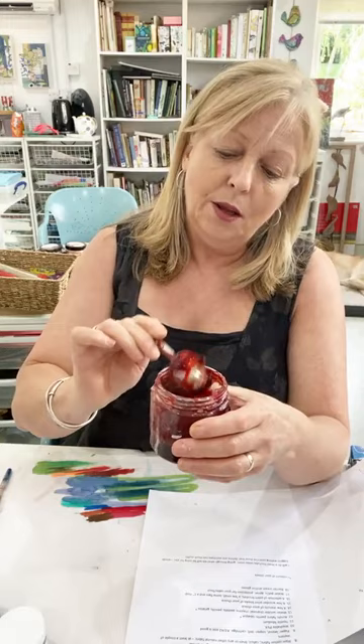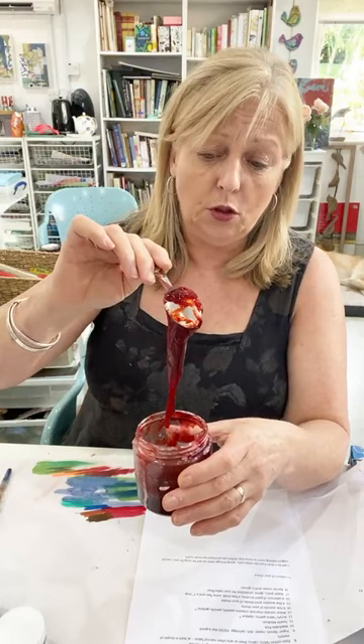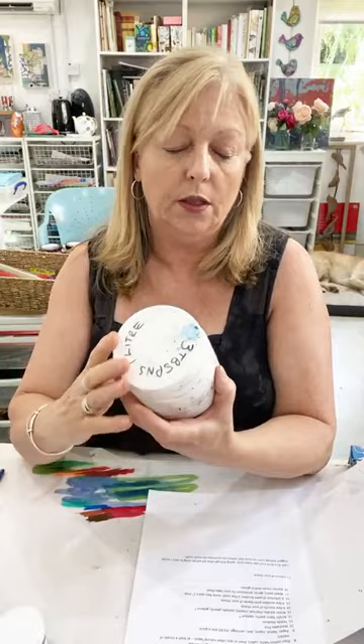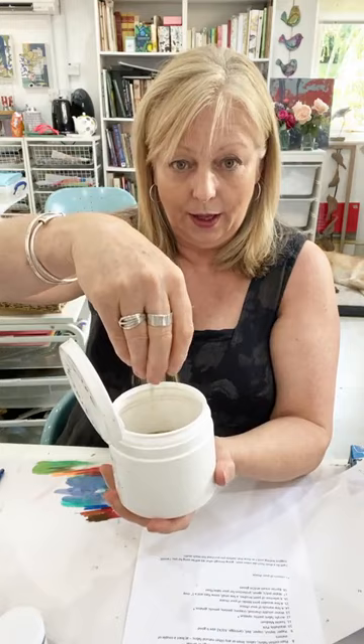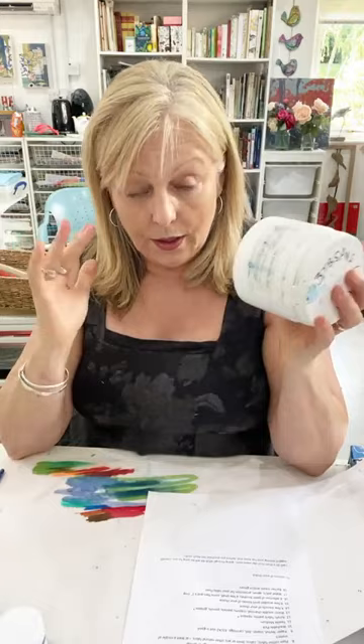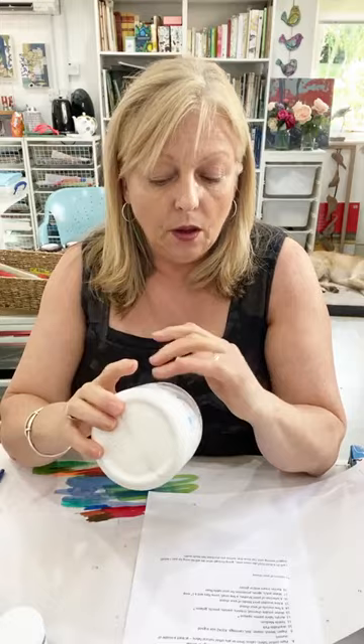We're also going to mix it with Manutex. This is some coral sand mixed with Manutex — my Manutex varies because I never have a teaspoon when I'm making it, so I'm always guessing quantities. It varies between drippable and absolutely solid like brick mortar — but that's fine. To make this thickened dye you're going to want some Manutex, which is just a seaweed derivative. It's perfectly safe, you can put your hands in it. You mix that with water, and I'll go through this in the first session.